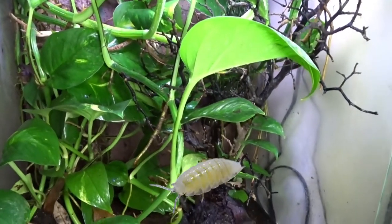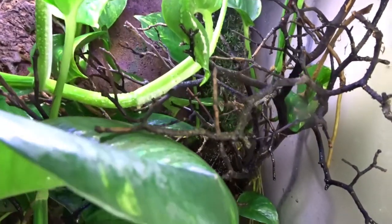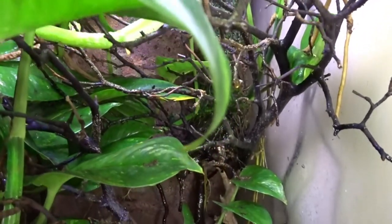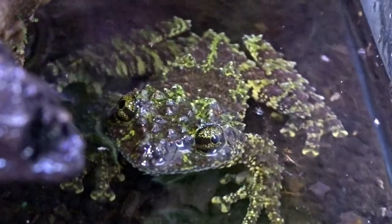I have my frogs in a bioactive setup with dwarf white isopods and springtails. Because mossy frogs are very active at night and they're rather destructive to delicate plants, I only have several golden pothos plants in my enclosure along with java moss growing on the drip wall. Golden pothos is hardy and it can handle these frogs climbing on it.